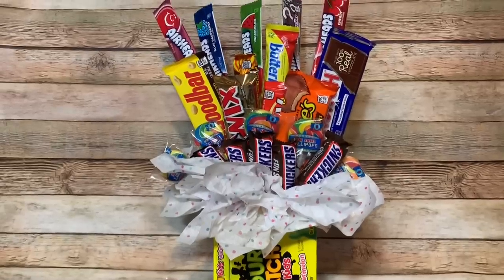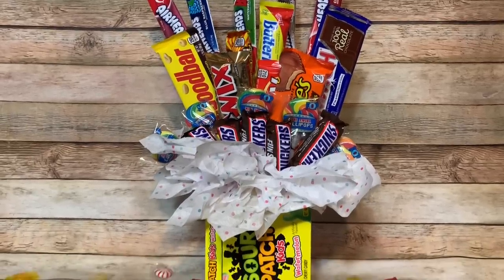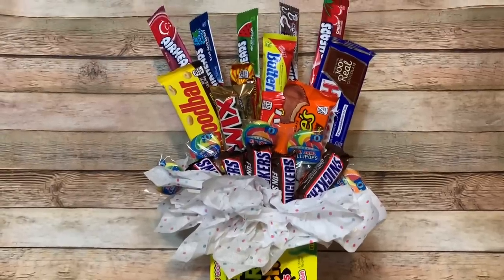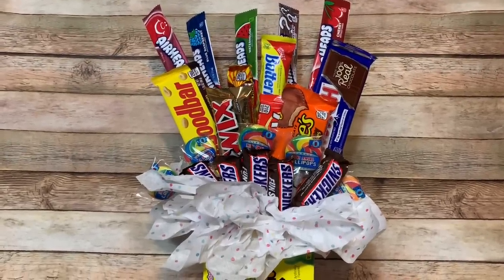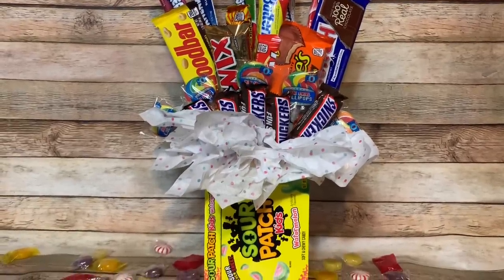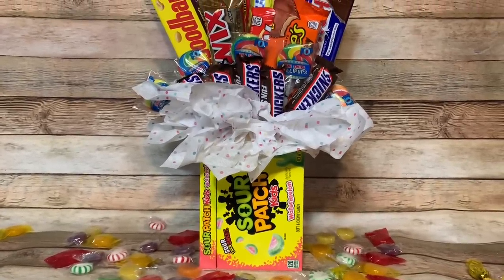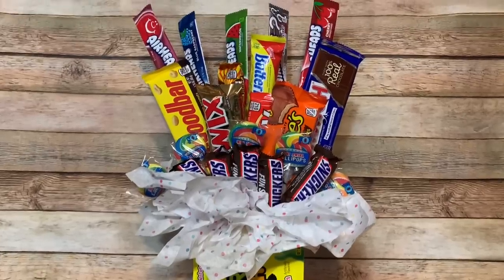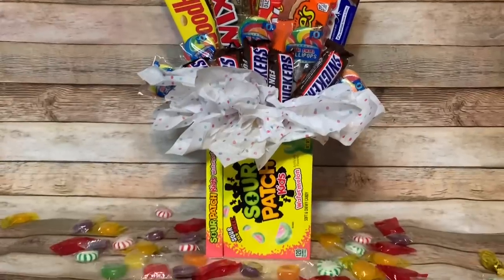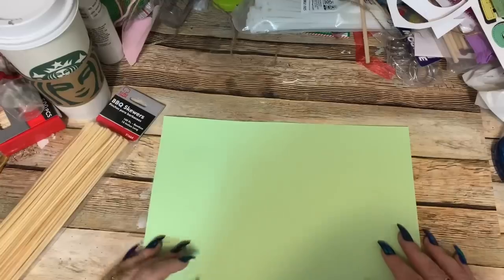Hey y'all, welcome back! In this video I'm going to show you how to make this candy bouquet using candy from the Dollar Tree. In my opinion, this one is twice as nice as the ones you can buy at Walmart that cost a whole lot more. I use a little adhesive roller to attach the candy to the dowel rods, but if you don't have one you can use tape or a dab of hot glue — whatever adhesive you have on hand is fine. Stay tuned and I'll show you how to make it!